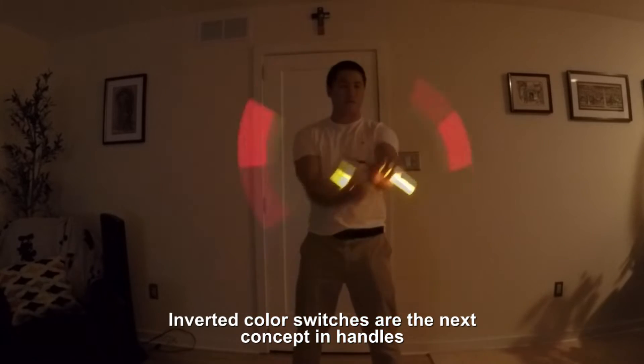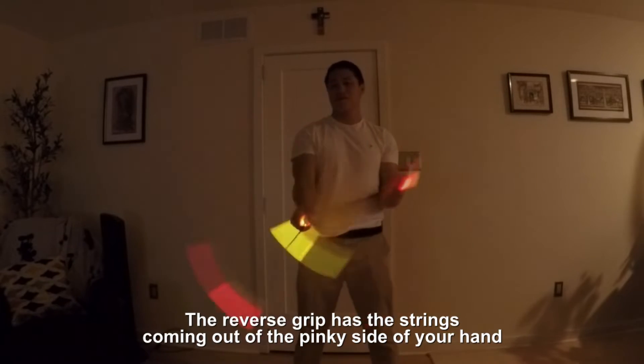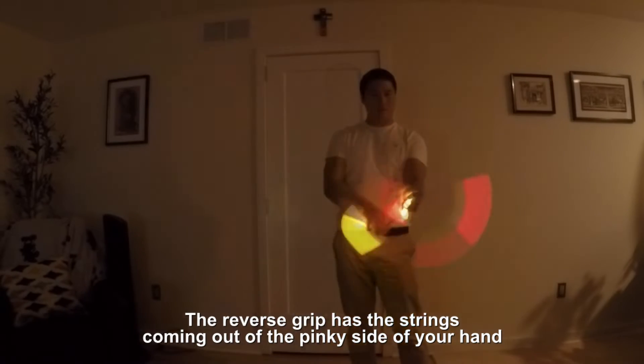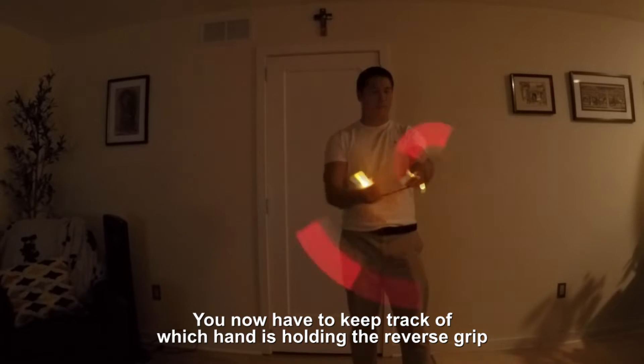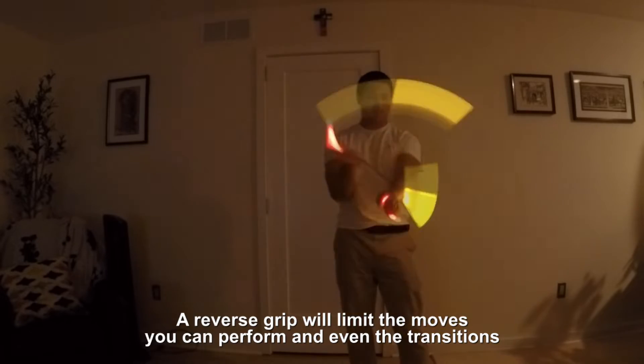Inverted color switches are the next concept in handles, which will flip your normal grip to a reverse grip. The reverse grip has the strings coming out of the pinky side of your hand. It's a bit tough because as a stringer you now have to keep track of which hand is holding the reverse grip. A reverse grip will limit the moves you can perform and even the transitions.